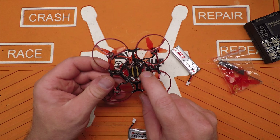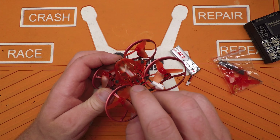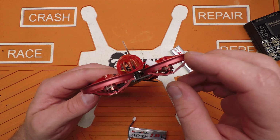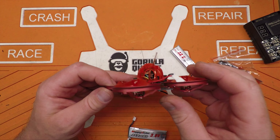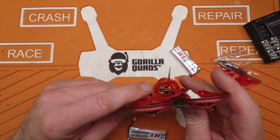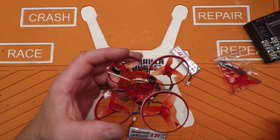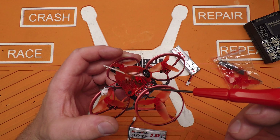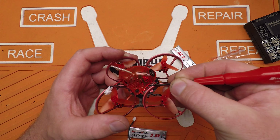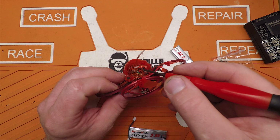There's a USB connection for getting into Betaflight on the bottom. Looks like there's one broken screw back here — they broke the head off a little plastic screw and just left it, so I'll probably have to fix that. It doesn't have VTX switching — it's just got a regular push button inside the canopy for changing bands and channels. It's not a power-switchable VTX. Your bind button for the receiver is right on the board, so you can get to everything without taking the canopy off if you've got something to poke at it with — preferably something plastic, not a metal screwdriver.